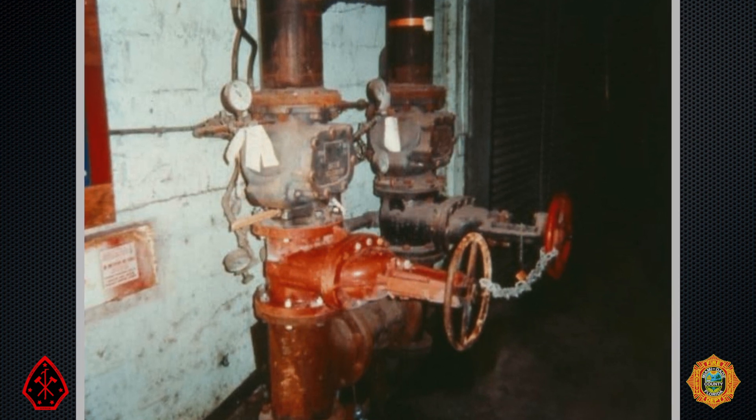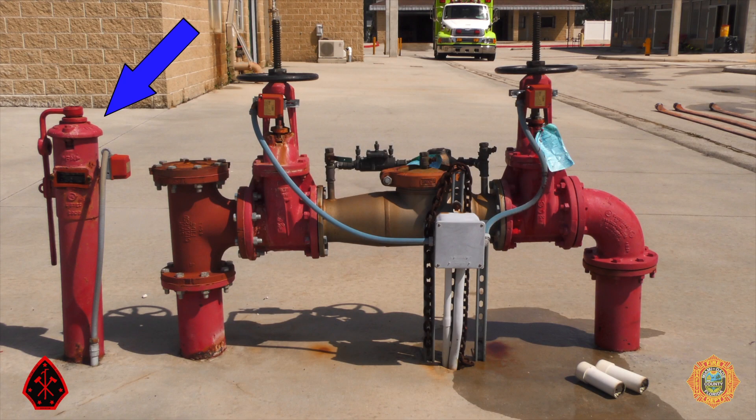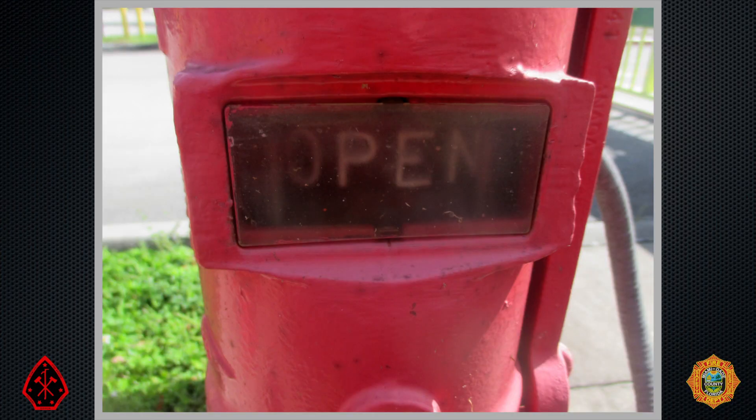By an observant fire company or fire prevention inspector. This is a post indicator valve, a PIV. PIVs control the flow of water in underground piping to supply a fire suppression system. PIVs have a window that indicates whether they are open or closed.